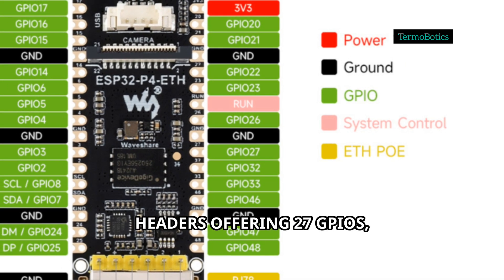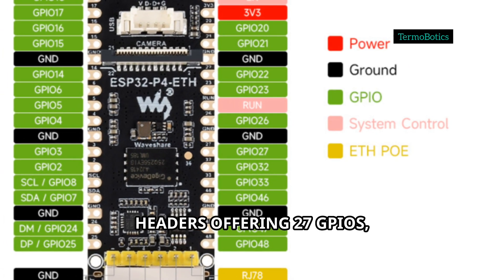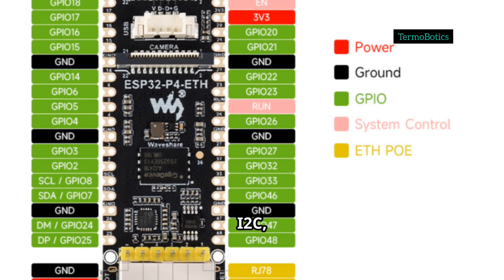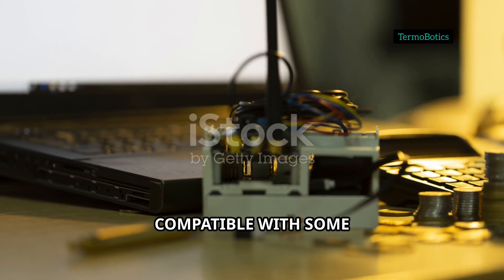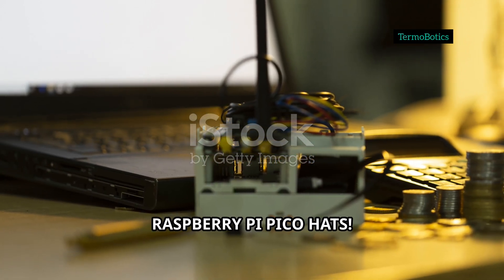Expand your project with two 20-pin headers offering 27 GPIOs, supporting UART, SPI, I2C, I2S, ADC, PWM, and more. The layout is even compatible with some Raspberry Pi Pico hats.